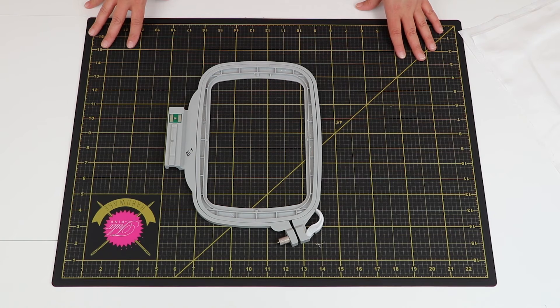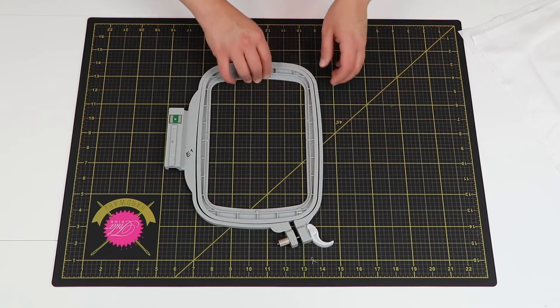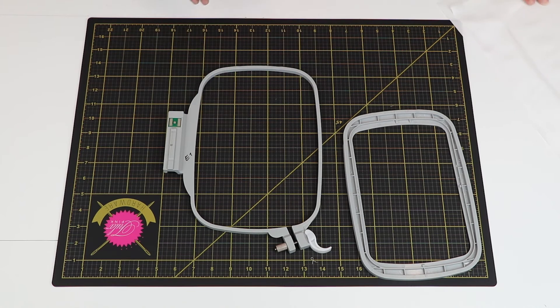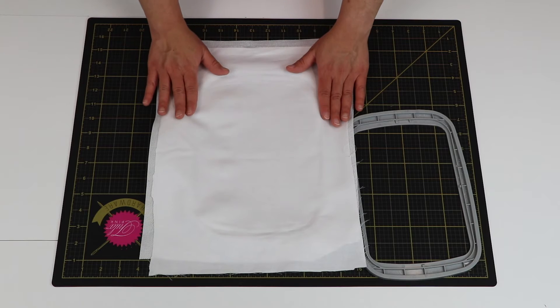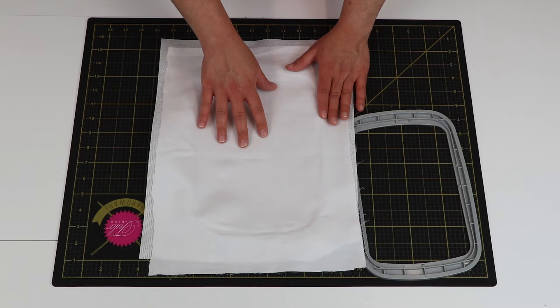Once you have your design ready, you'll want to hook the fabric onto the proper embroidery hoop. The pattern I've created is going to use the larger embroidery hoop. So we're going to loosen the quick release to separate the inner and outer hoop. We're going to make sure our outer hoop is placed on a sturdy, flat surface. Next, we're going to take our fabric and stabilizer — today we're using the Everstone Perfecture Stabilizer — and place it on top of the outer hoop with the stabilizer on the bottom and the outer side of the fabric facing up on top.